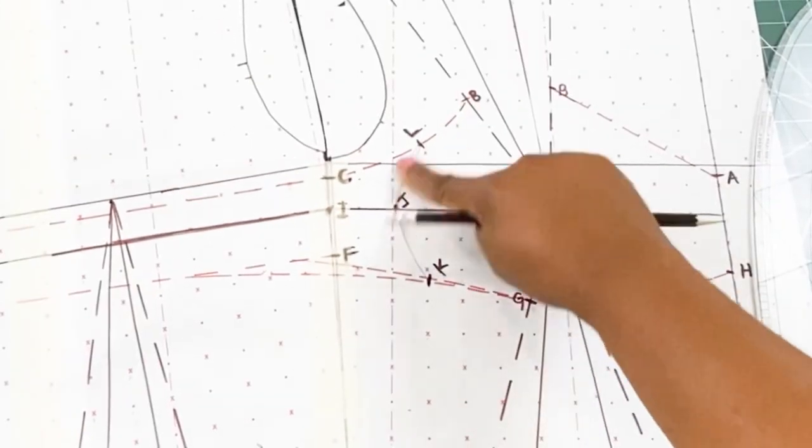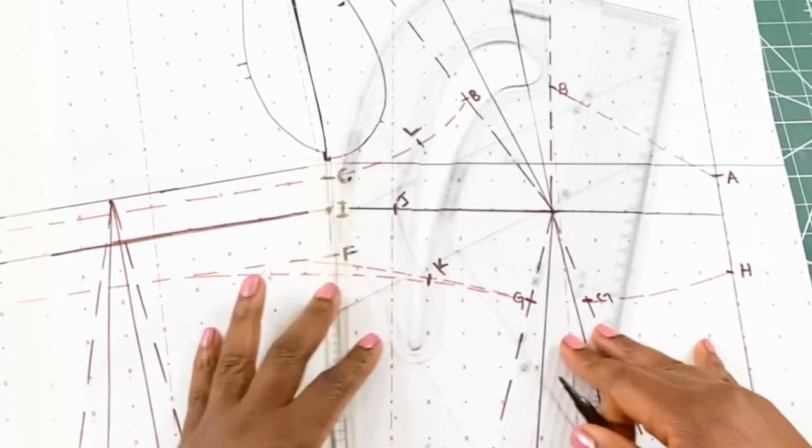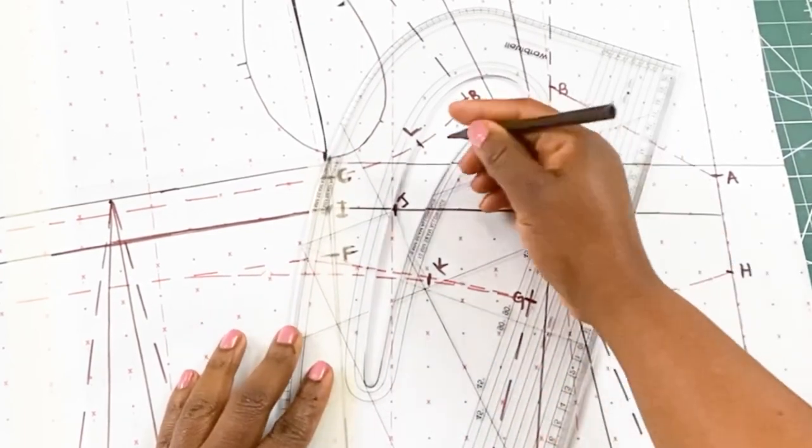That pencil line is just giving me a guide, then I will go ahead and use my pattern master to draw in the final curve line.